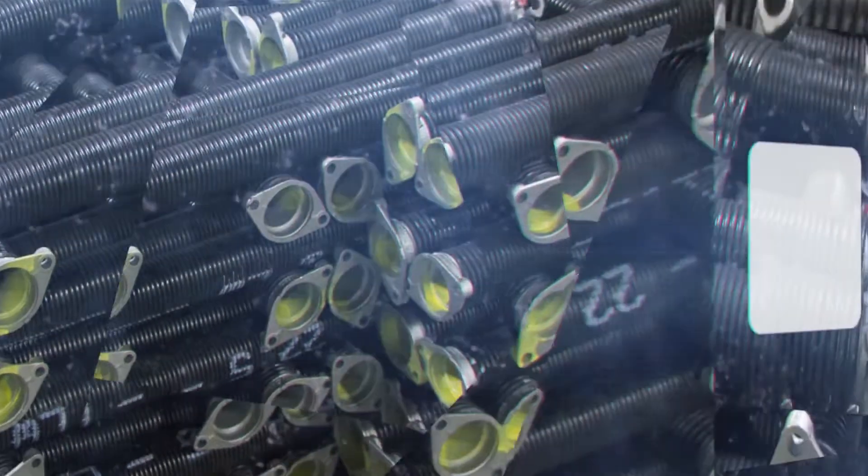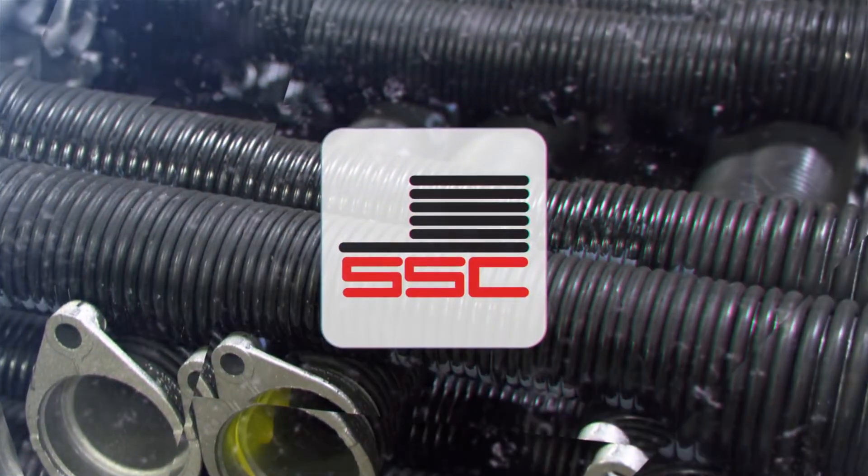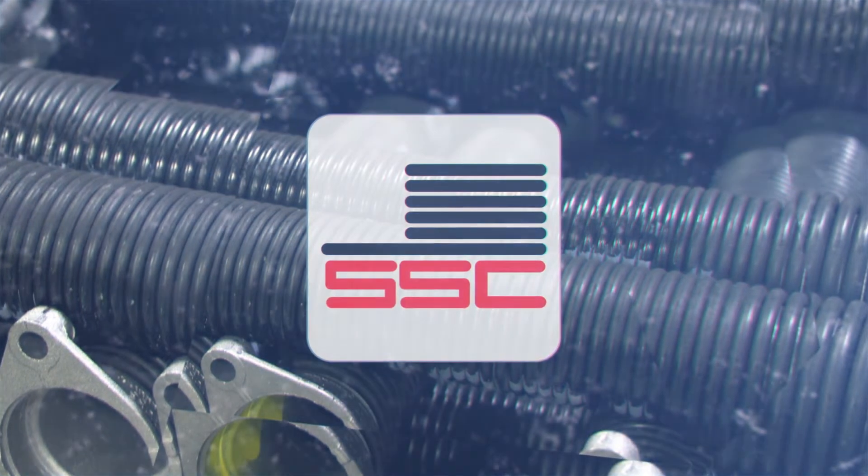As always, SSC will be here to answer any questions you might have to make sure you order the best combination of products for your next job.